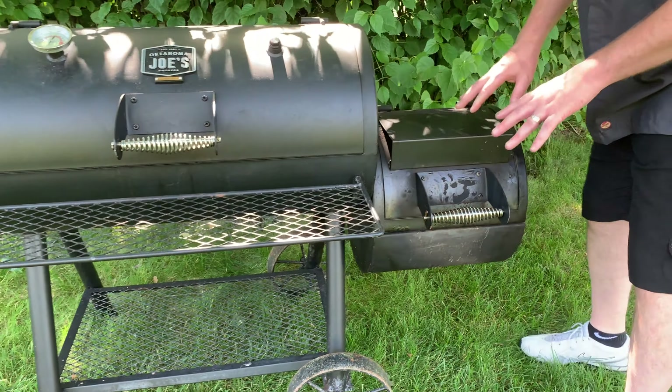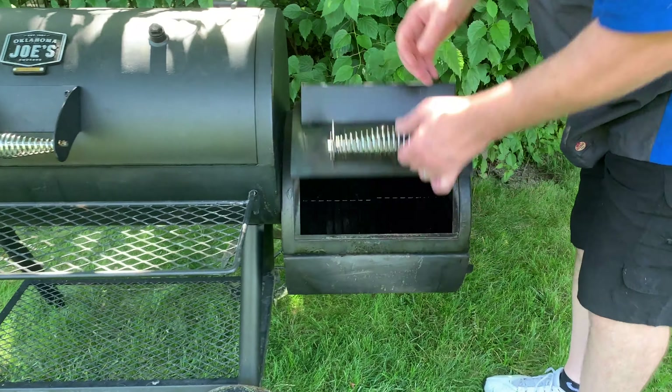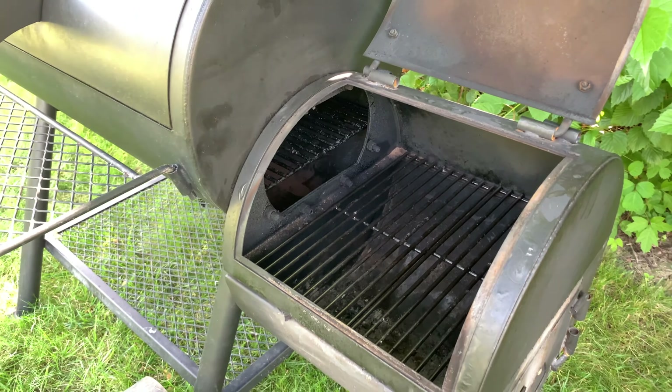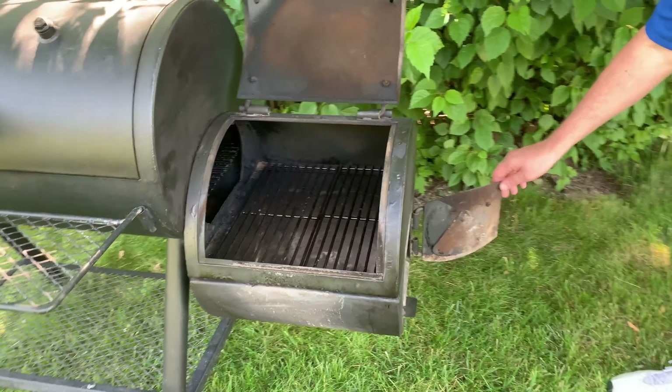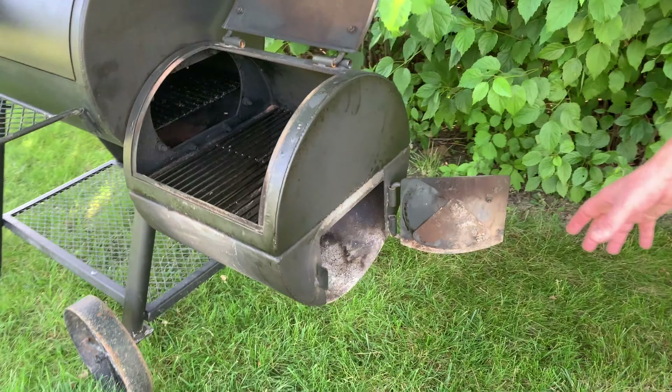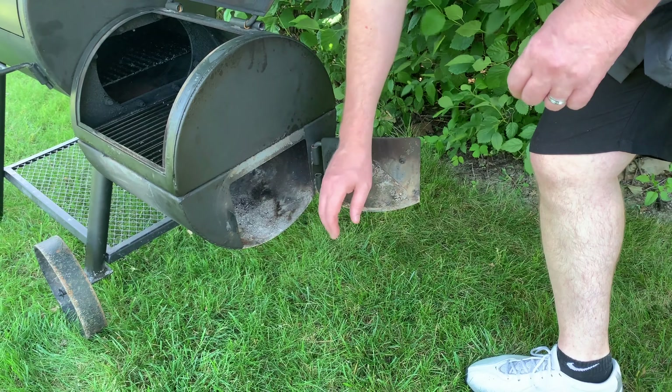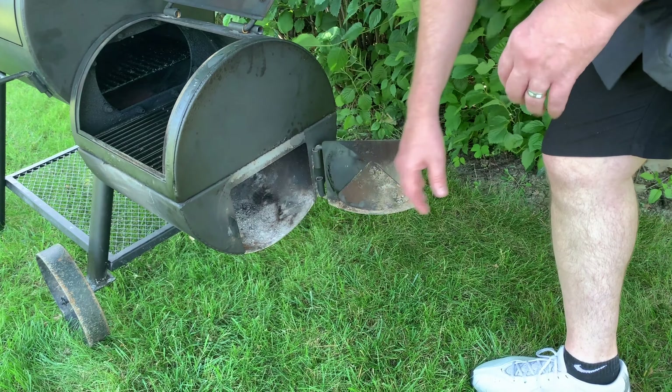The firebox works really well. It's fairly nice gauge steel with a nice big opening and a door on the side. I liked the ease of being able to add wood to it or stoke the fire — I really liked the access to it.